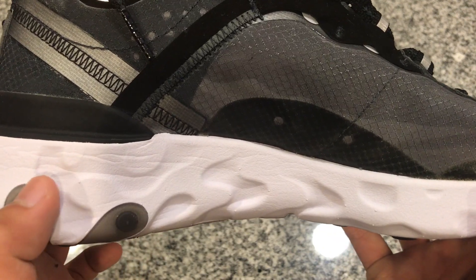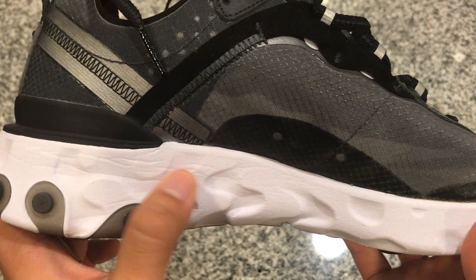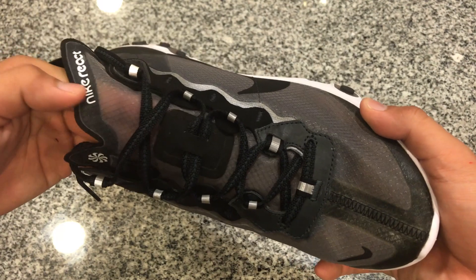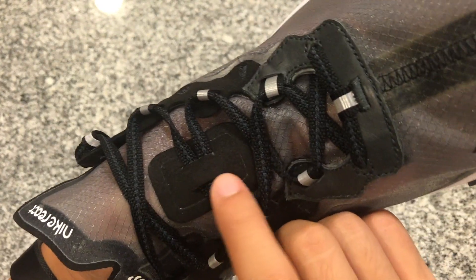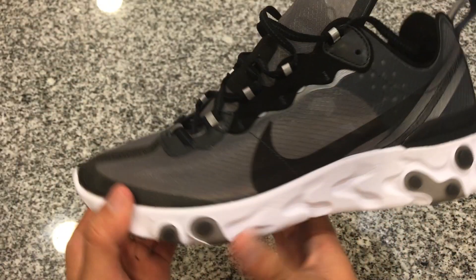And then if we take a look at the back portion you can see there is already creasing on the shoe. It's not a big bother to me but for some people it might be a bit of a problem. I'm going to turn the shoe around and we'll take a look at the top part. You can see that the tongue is see-through as well. And then there is also a suede hit right here that holds the laces down onto the tongue.